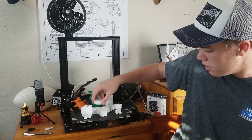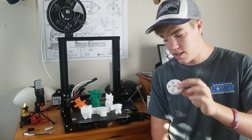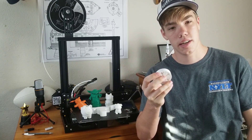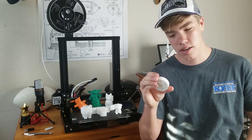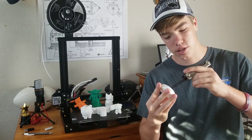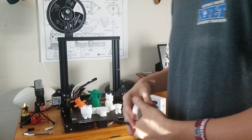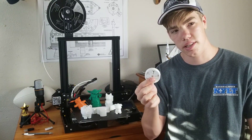Moving on to custom prints — first is this gear bearing by Emmett, which I had a lot of trouble printing properly. It's supposed to be a gear bearing where you hold the middle and flick the outside to spin it, kind of like a fidget spinner. But it doesn't exactly work. This may be due to the printer printing too fast or other factors. If I put an Allen wrench in the middle and spin it, you can see it all working, which shows the printer can technically do it. I think this design is better suited for higher-end printers.